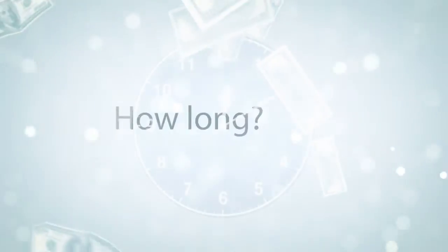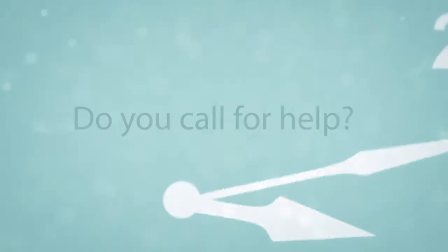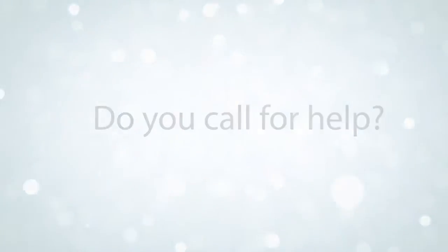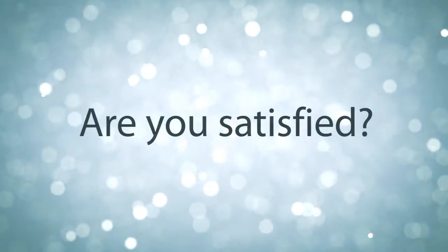Now let's talk about saving money in your office. When you measure a tooth shade, how long does it take? Two minutes? That's probably a little fast. How about five minutes? Do you call someone else in to help verify your selection? And more importantly, when you write the shade down and send it to your lab, are you satisfied with what comes back 100% of the time?